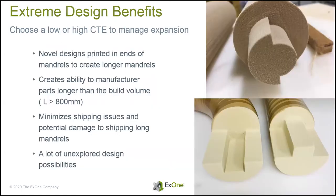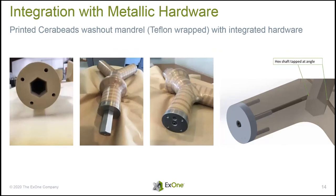Some nice things about this process: we can build tooling directly into the mandrel itself, which you can't really do with certain other washout tooling methods. Our machines are around 800 millimeters by 500 by 400 deep, but because of the nature of this technology we can actually bolt pieces together to make much larger mandrels. Our machines go up to 1.8 meters in length. We can also make really complicated mandrels that can be outfitted with whatever it takes to integrate these tools with the automated process you already have.